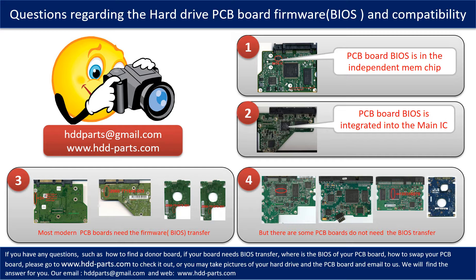But there are some hard drive PCB boards that do not need the BIOS transfer. As long as the donor boards are identical with the original boards, you can swap the boards directly — the fourth picture shows some of these kinds of boards. If you have any questions, such as how to find a donor board, if your board needs the BIOS transfer, where the BIOS of your PCB board is, or how to swap your PCB board, please go to www.hdd-parts.com to check it out. Or you may take pictures of your hard drive under the PCB board and email them to us — we will give you the correct answer.